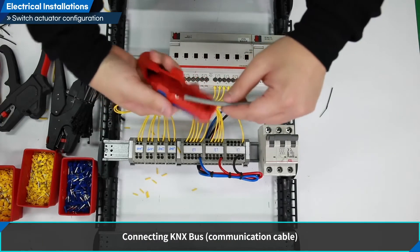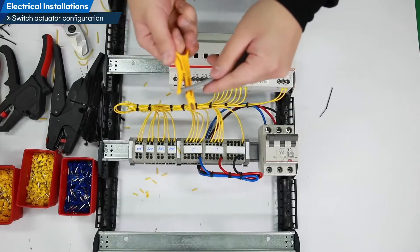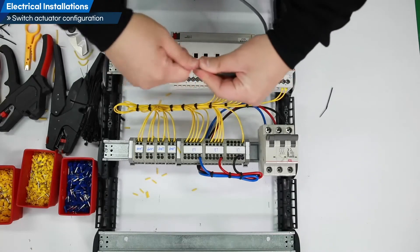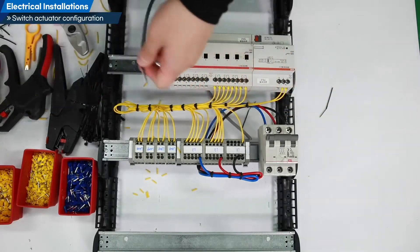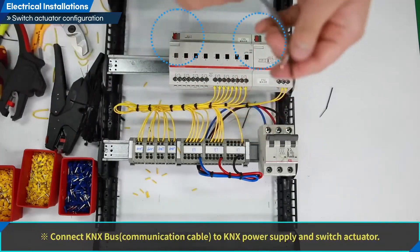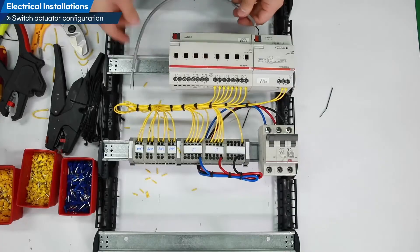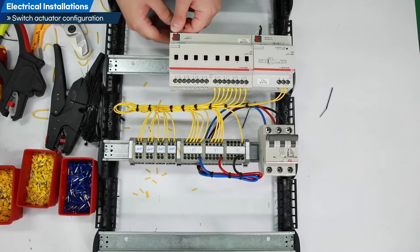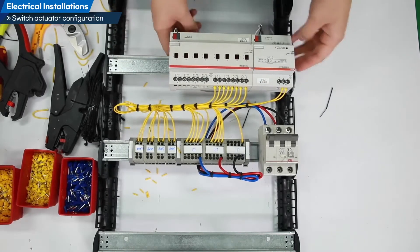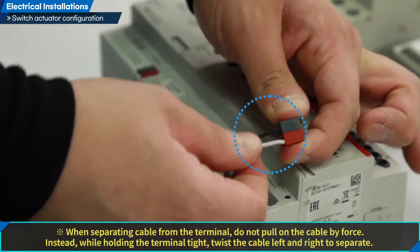Connecting KNX bus communication cable. Connect KNX bus communication cable to KNX power supply and switch actuator. When separating cable from the terminal, do not pull on the cable by force. Instead, while holding the terminal tight, twist the cable left and right to separate.